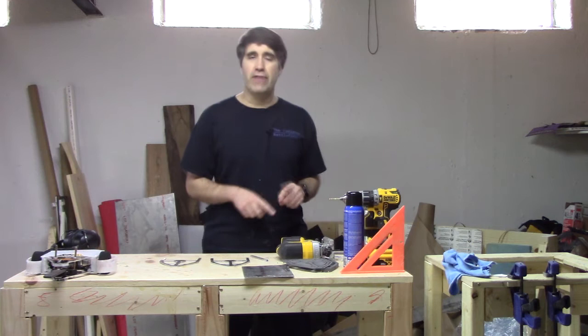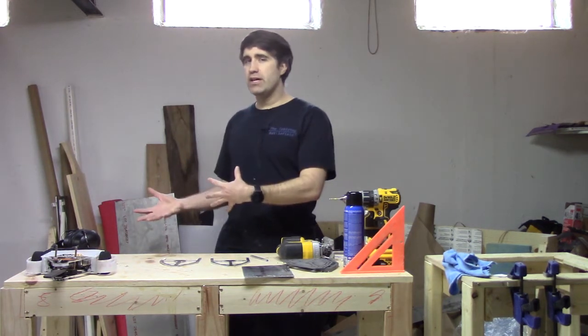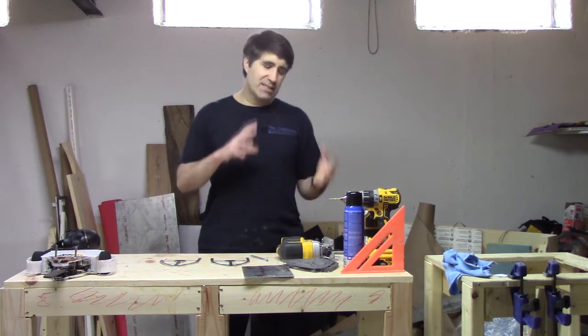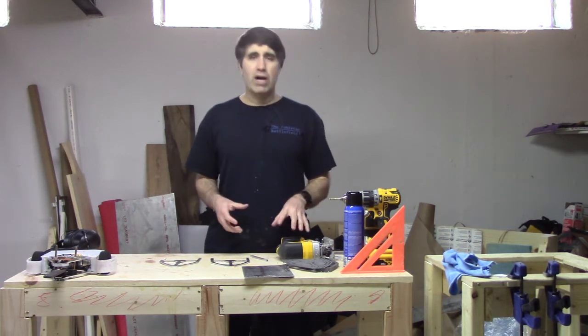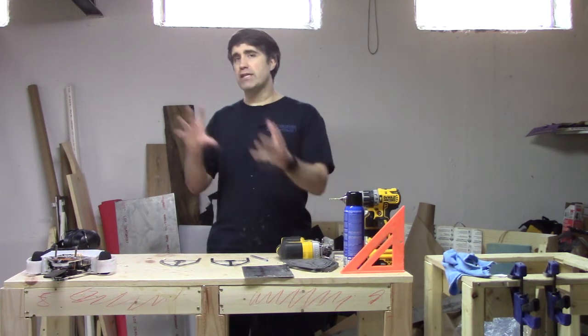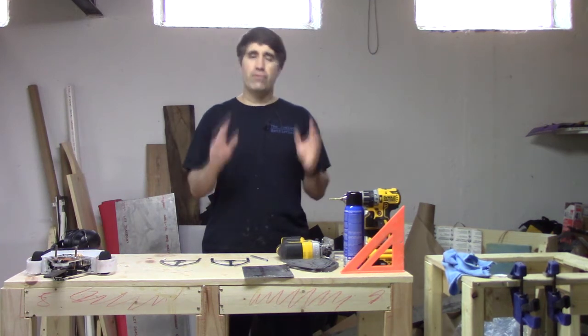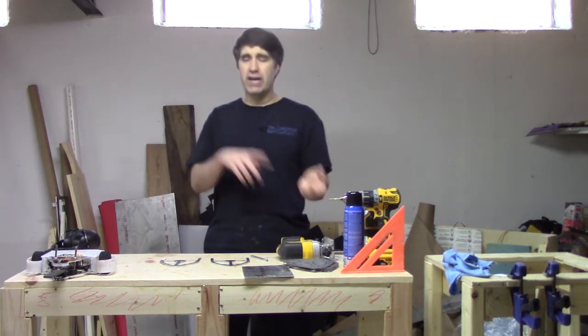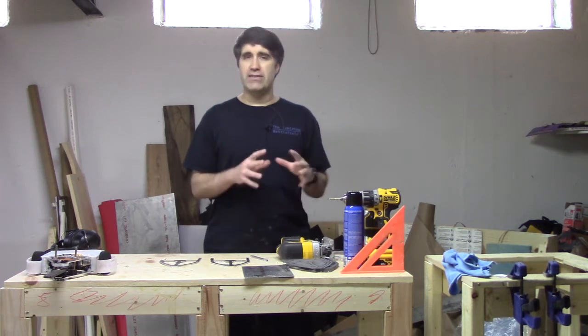One quick thing before I dive into that: this video is sort of built on the previous video. Some of the steps that I did in the previous video I'm not going to go over here, so I will reference where those are. You don't have to watch that video before you watch this one, but there will be a link in the show notes for that video.